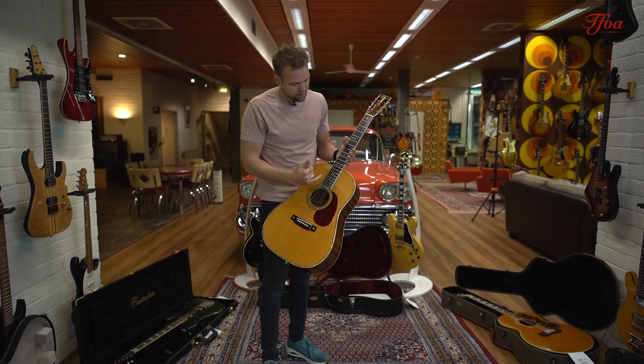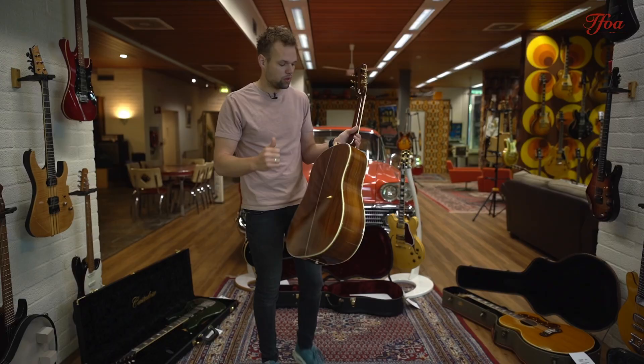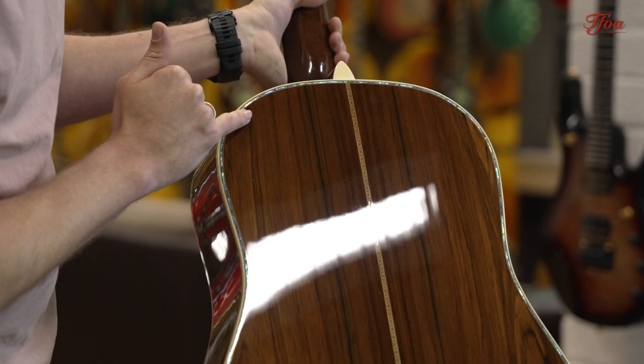45-style in essence means all master grade materials. In this case, a beautiful spruce top, Brazilian rosewood back and sides, and abalone all around the guitar — so not just on the top but also around the fretboard, on the sides, and on the back as well. It's just the best of Martin that you can get.